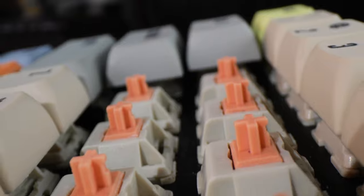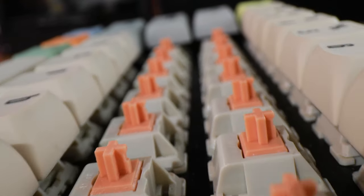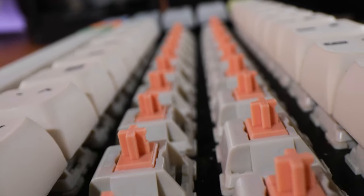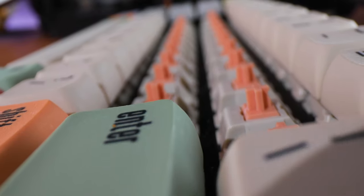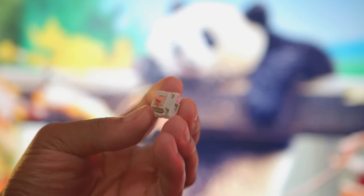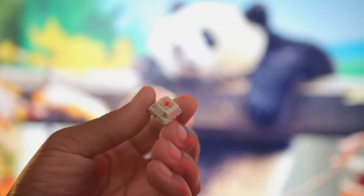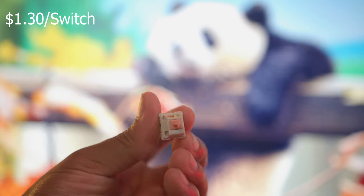What's up guys, it's BT here and this is the review of the Holy Pandas switches — one of the most sought-after tactile switches on the market today. It almost has a cult following because of how popular it has become, so naturally I had to see what all the hype was about. I picked some up on the last Drop.com group buy of the Invyr Holy Pandas. They were super expensive — I think I paid about $90 for 70 switches. And you thought the Zealios were expensive?